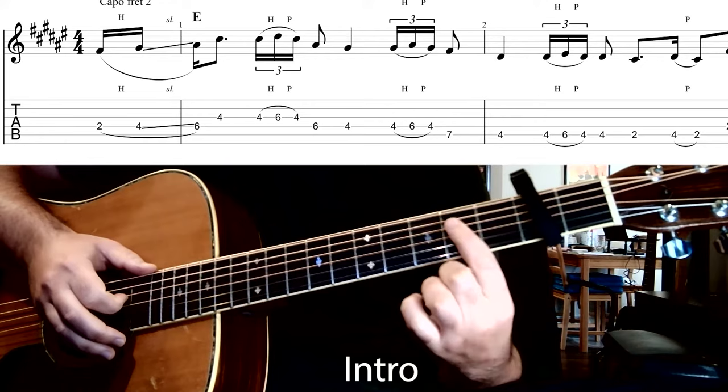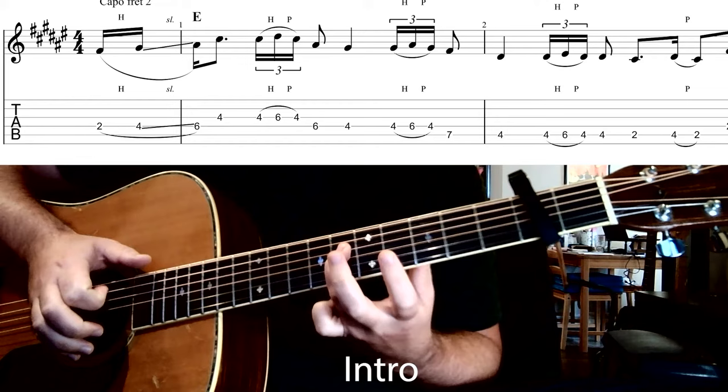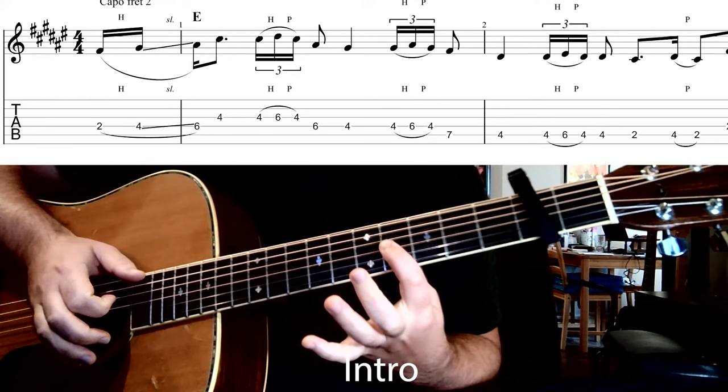We're starting off with our index finger on the second fret of the fourth string, doing a hammer-on onto the fourth fret, and then sliding up to the sixth fret, all in one motion. Then we're going to hit the fourth fret on our third string, and then do a hammer-on pull-off on the third string from the fourth fret to the sixth fret, and back to the fourth fret.